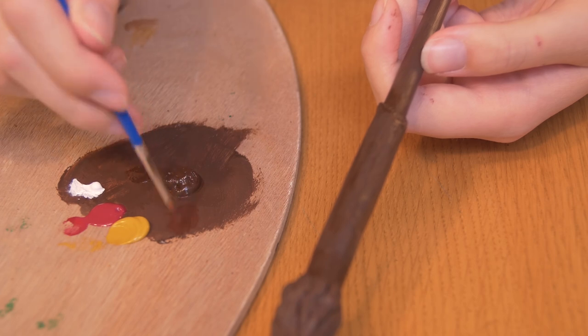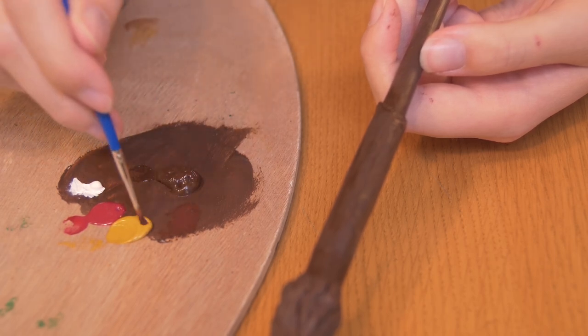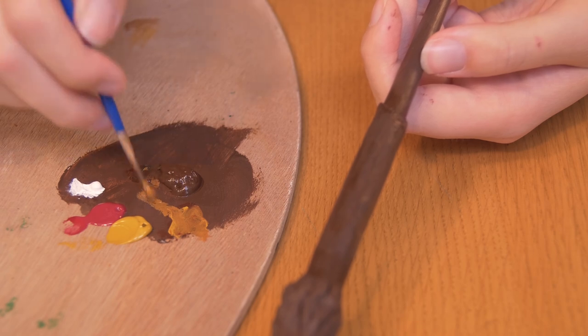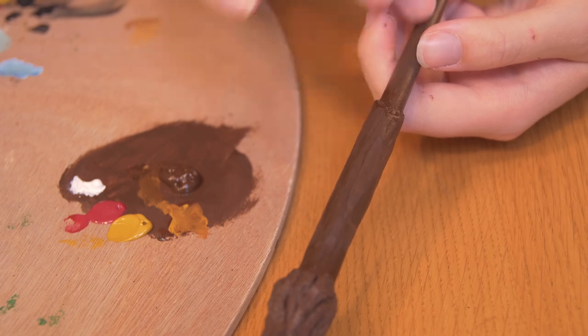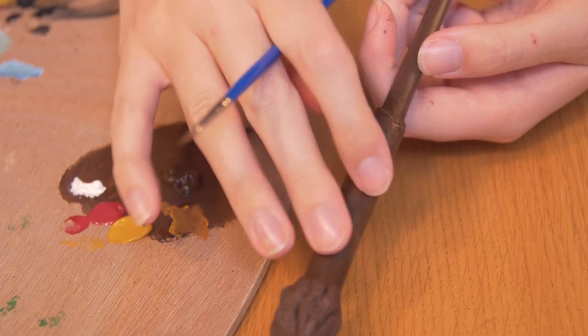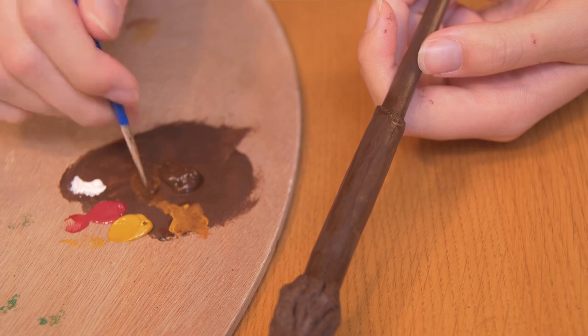Using the same brown I just covered the entire wand with, I'm now going to mix it in with a little bit of red, a little bit of yellow, and white — that was way too much yellow. But I'm going to mix it out and start highlighting this area and the tip of the wand as well. It's going to be a little bit more yellow at the tip, a little bit more red here, but really subtle, almost identical colors, just a little bit different.